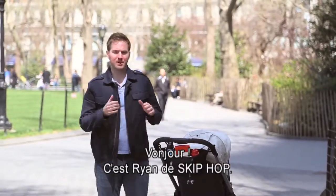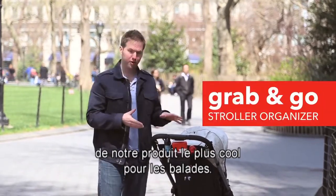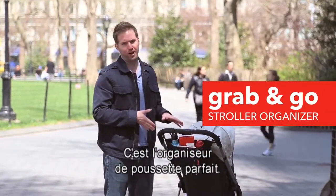Hi again, Ryan here for Skip Hop. I am excited to tell you about our coolest new product for On The Go. It's called the Grab and Go and it is the perfect stroller organizer.